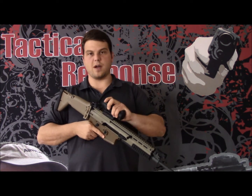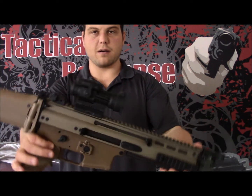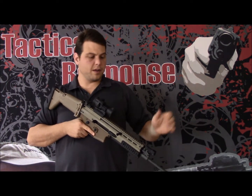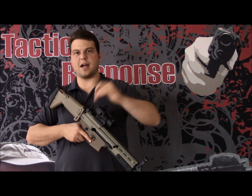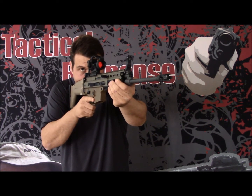As you can see, it mounts right on, looks just like the other Aimpoints that are on the market. The cool thing about this is it comes from the factory with a mount, and this mount co-witnesses completely with the factory standard backup iron sights on the SCAR. Mount up on it, the dot is right on top of the post as you can see.